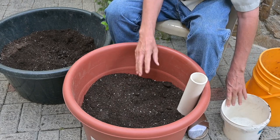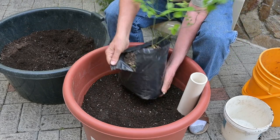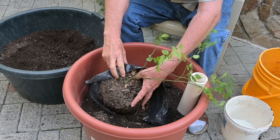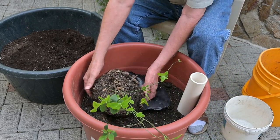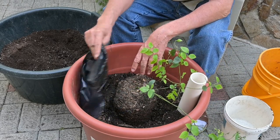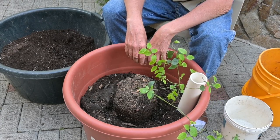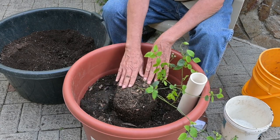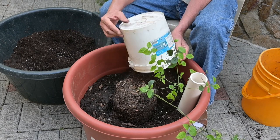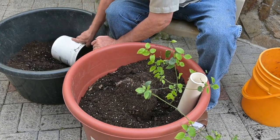This blueberry bush is from our local nursery — not the best root ball I've ever seen, but it'll grow and look healthy in no time. One important thing about blueberries is they need really acidic soil — a pH level of around 5.5 to 6.0 would be great. That's really hard to manage in normal soil conditions here, so having it in the wicking tub lets us keep the pH at the proper level so the blueberry will flourish. If your pH is above 7, your blueberry is probably never going to do well or produce much fruit.